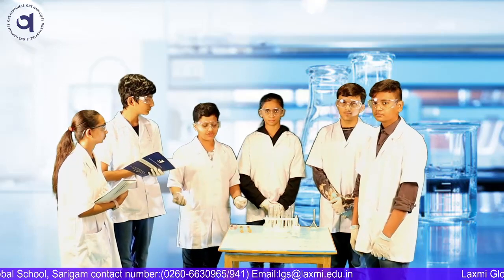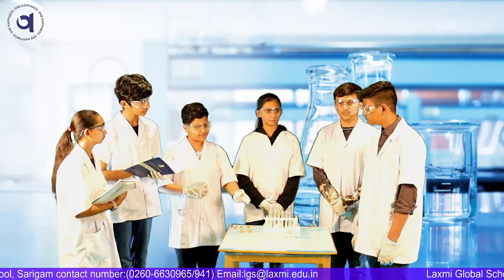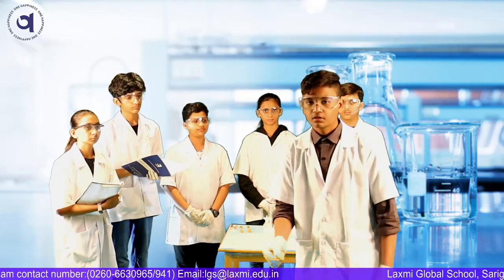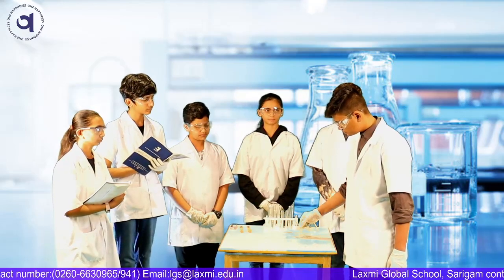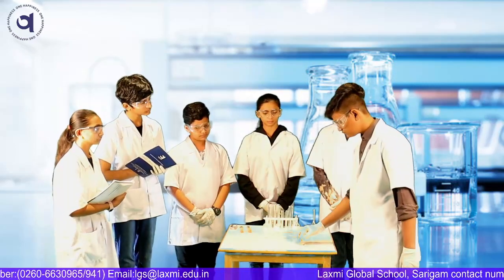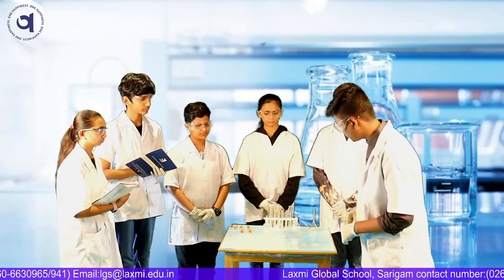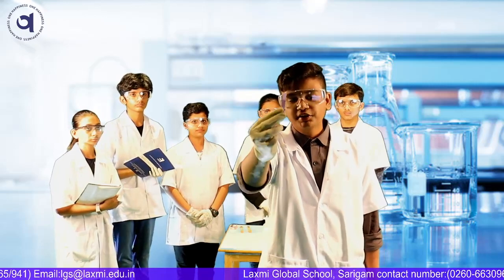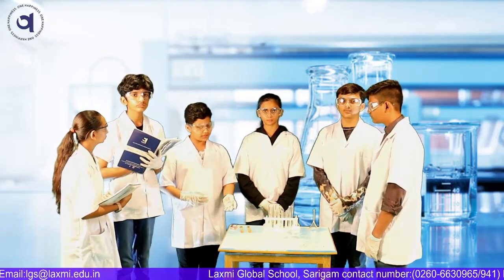Now, I will explain what is neutralization. I have mixed the same amount of HCl and NaOH. Archit, can you check whether the two of them are neutralized or not? I am using red litmus paper. The red litmus paper didn't change its color. Now I am using blue litmus paper. The blue litmus paper also didn't change its color. Neutralization is a reaction of acid and base. Now the salt is neutral.